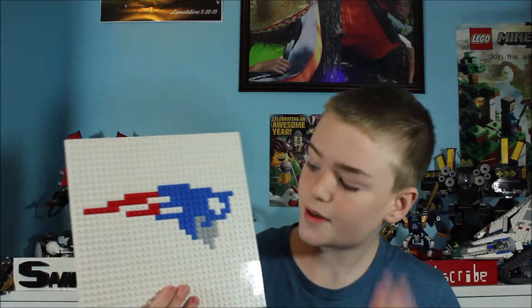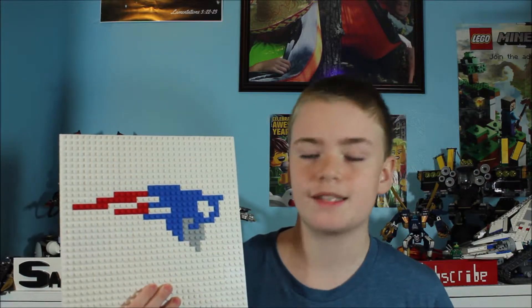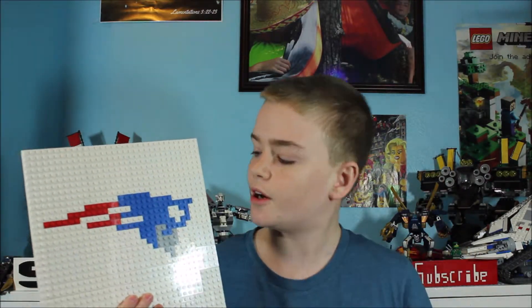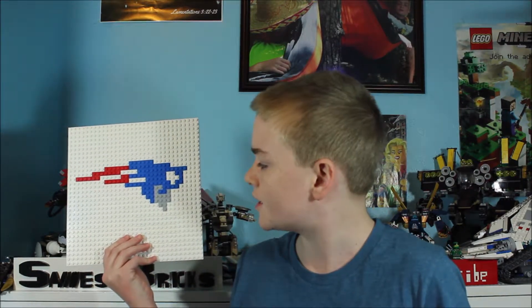Now let's see the other team playing in the Super Bowl — the Patriots. I feel like this looks just like their logo, except for one little bit: the star up here didn't come out extremely well because of the weird angle it's at in their logo. But again, it's made of Lego so you aren't going to get a perfect replication, and I feel like this looks pretty good.